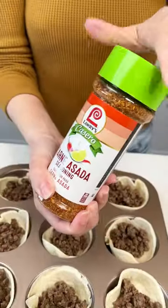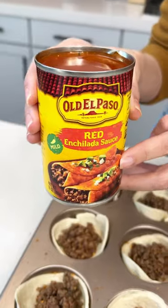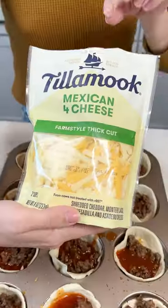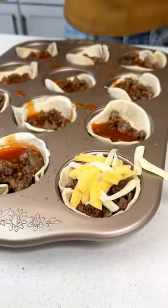I used my carne asada seasoning and I seasoned each one perfectly just like this — it's going to be so good. Grab some enchilada sauce and put a little bit on each one to make it nice and moist. Then I put my Mexican four cheese right on top and that is it.